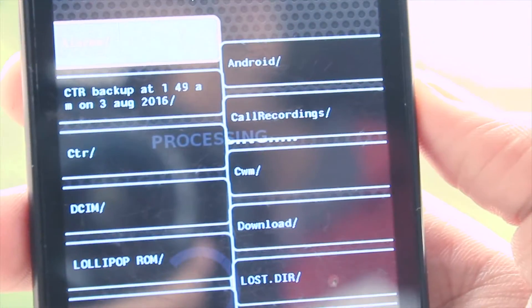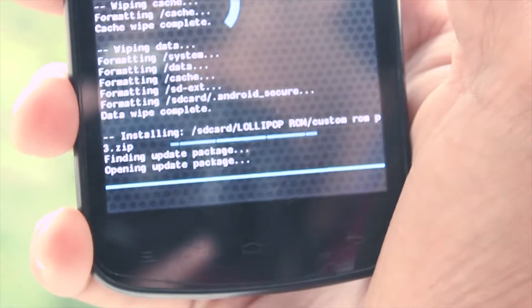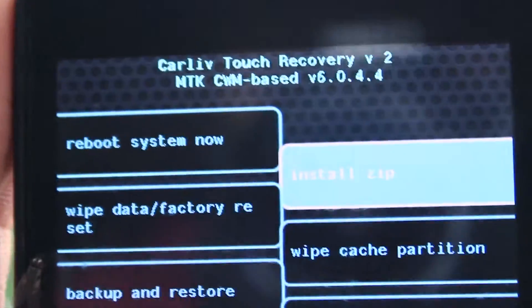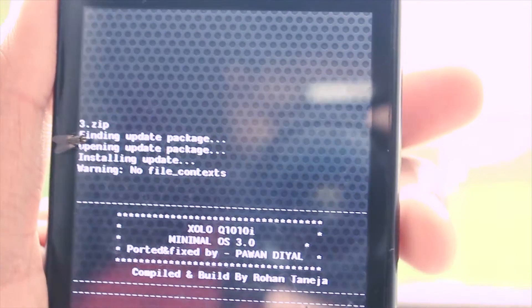Select the folder which contains your Lollipop custom ROM, then tap on the custom ROM and tap yes to install it. This installation may take a little while, so just wait and be patient. After the installation is done, go back and tap on the reboot system now button, then tap yes to fix the root.